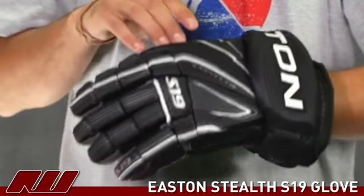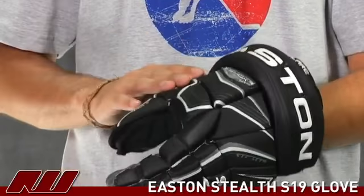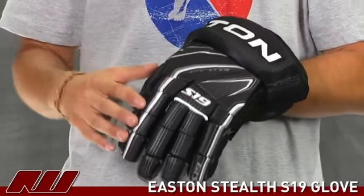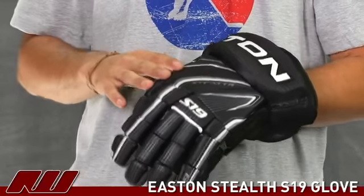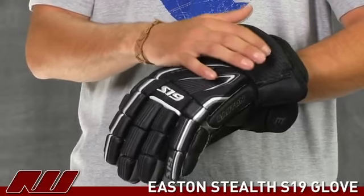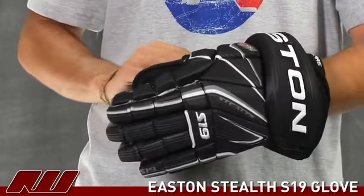It offers that advanced great level protection. Also on the exterior, they've used a sublimated nylon polyester exterior, meaning that the colors and graphics are built into the glove — they're not going to wear off. The logo up here is stitched in with some synthetic leathers, so that's not going to wear off either. It gives it a nice clean look to the glove.